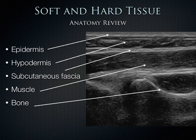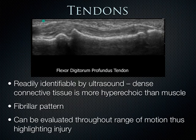Most tissue is soft, extending from the skin line down through the hypodermis — also called the subcutaneous tissue — and then the subcutaneous fascia, seen as a hyperechoic line. Below that we can see muscle. Finally there's bone, which is hard tissue — very dense, strongly reflecting sound, creating a very hyperechoic cortex landmark. Tendons should be readily identifiable and are much more hyperechoic than muscle. They have a fibrillar pattern and should be completely visualized as a musculotendinous unit — the area where muscle and tendon join together.